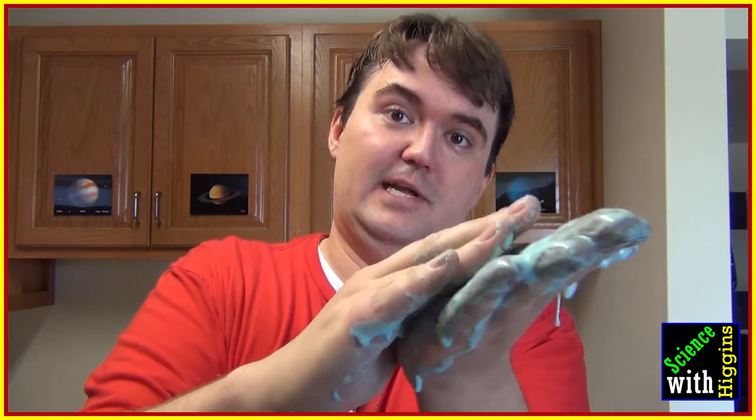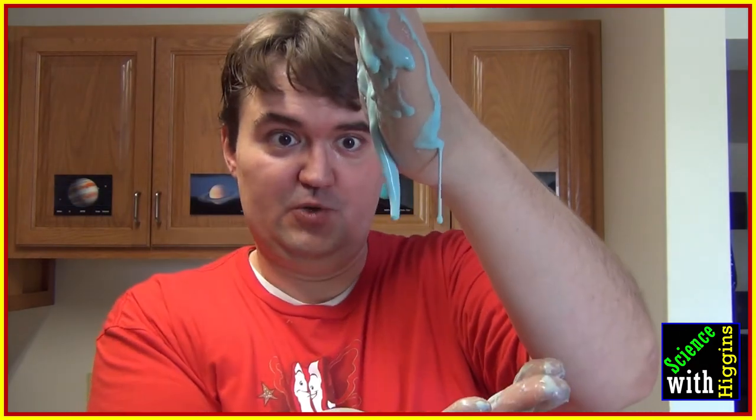I don't have enough for a ball anymore, but it still lets me do this — and then when I stop, it turns back to a liquid.